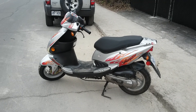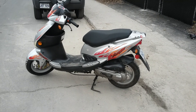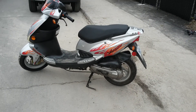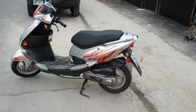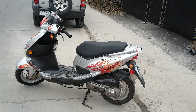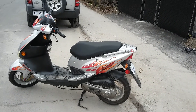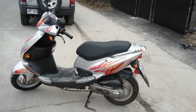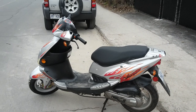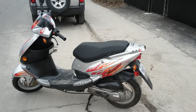Hello YouTube, this is going to be a video of my 2006 PGO T-Rex 50 scooter. It's a 50cc scooter I picked up — the first PGO scooter I owned. At the time, in 2006, they were a sub-contractor of Piaggio in Italy. They made these scooters in Taiwan, so they're not the cheapest Chinese garbage, but they're not the most expensive Italian or Japanese scooters either.